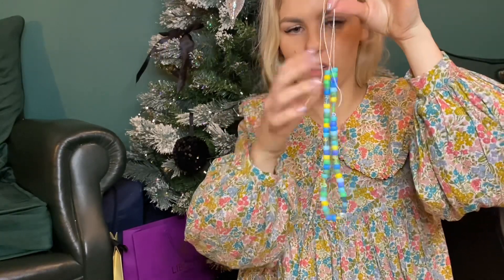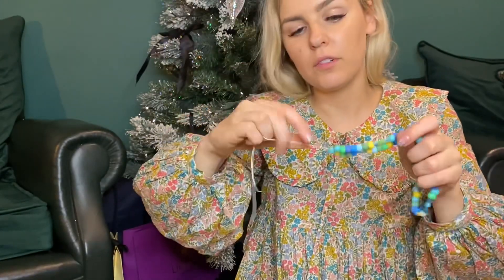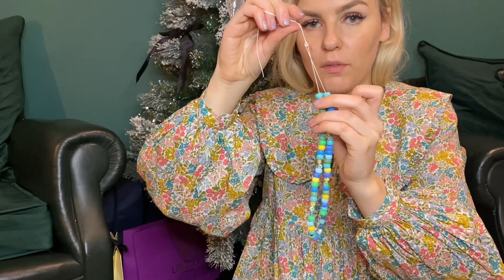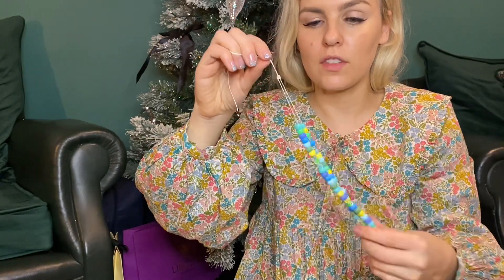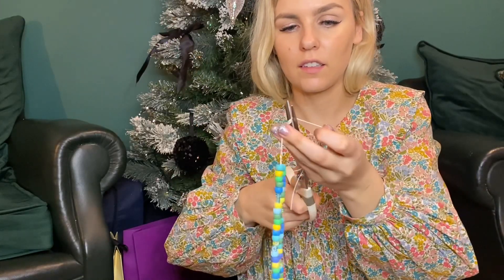Once you have all your beads on your string, fold it in half and tie a knot roughly about two inches from where the beads finish — just loop it around your finger and tie it. You can tie this knot a couple of times to make sure it's really secure. Then make another knot just above where the beads are — this will stop the beads from sliding around and give you the loop to attach onto your phone. Cut off the excess at the end.